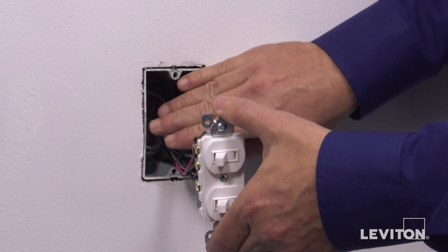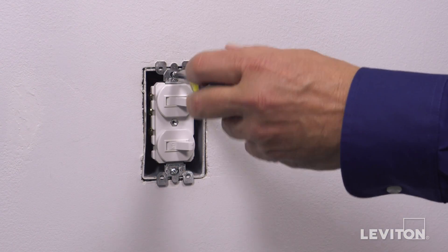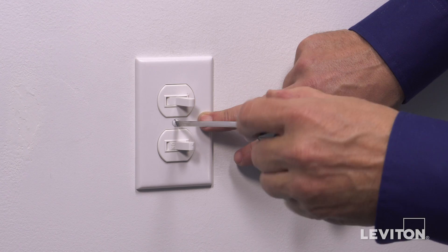Carefully position all wires to provide room in the wall box for the device. Mount the device in the wall box with the mounting screws provided. Attach the wall plate.